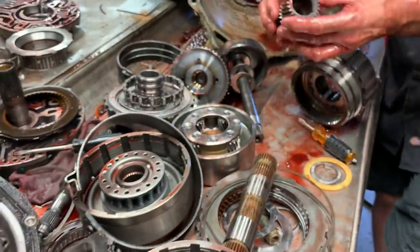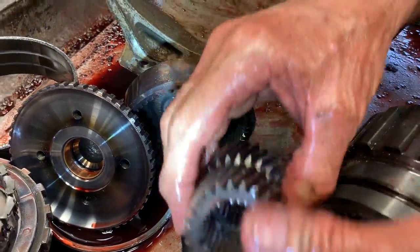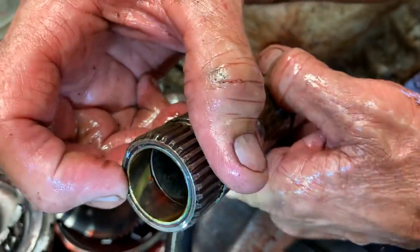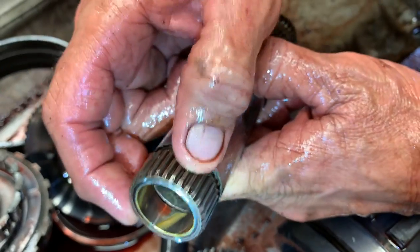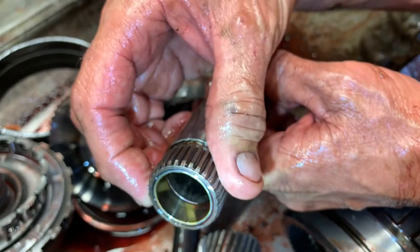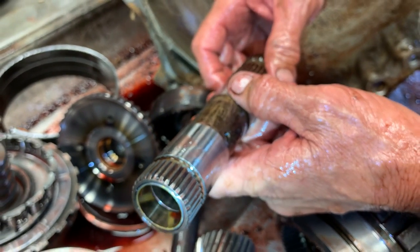Now the oil is going to go through these four holes and go farther forward. We're going to go through these bushings right here — and if you notice, these bushings have grooves in them. If you put bushings in here that have no grooves, like a 400 or the early 4L80E, you just cut off the lubrication circuit going forward. It has to have these notched bushings — that's how the oil moves forward.